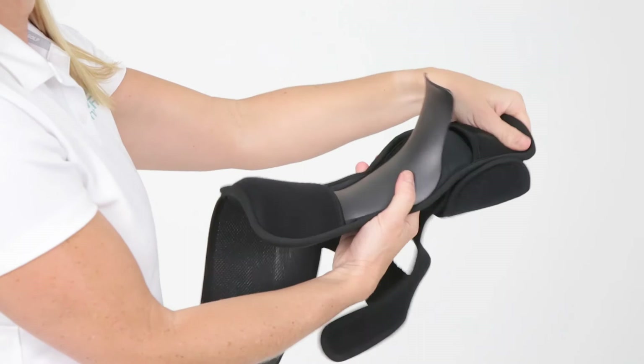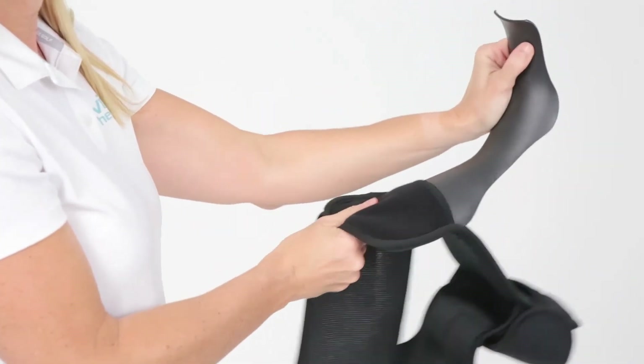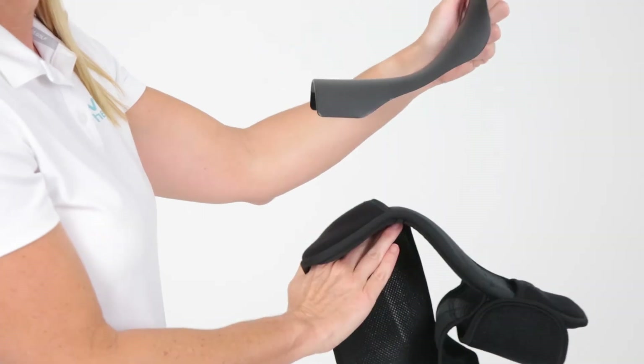The plastic splint may be removed from the adjustable straps for care purposes. To clean, hand wash and let the brace hang dry.